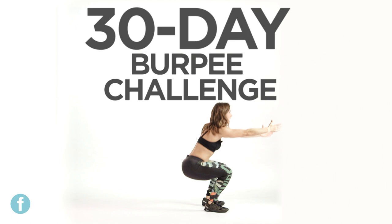Hey guys, it's Jen Wiederstrom, trainer and coach on The Biggest Loser. Everybody loves to hate burpees — because they make you uncomfortable, because they're hard, because they're challenging, because they make you out of breath after one. But those are the things that make your body change and make you stronger and ultimately make you a better you.